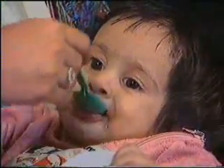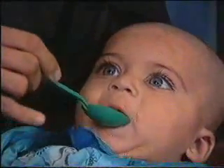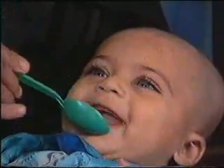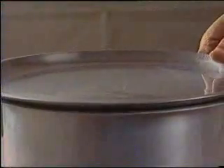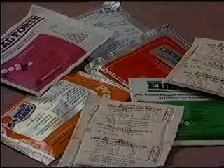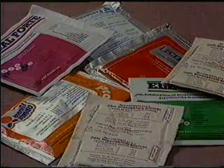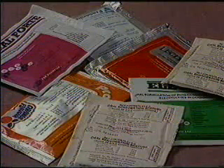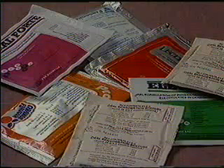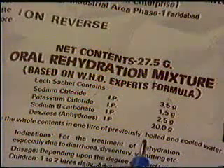Give a sip at a time, preferably with a spoon. If the child is thirsty, give her more of the drink. Keep the rest of the ORS in a clean, covered container. Many manufacturers put in much more glucose to make the solution sweeter, which can make the diarrhea worse. Try to use a packet with the WHO formula.